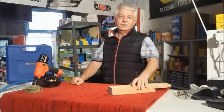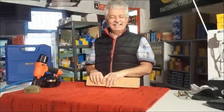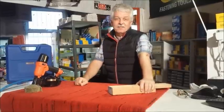Hi, it's Steve from Stapling and Nailing Supplies, mytoolkit.co.uk. What are you laughing at? What are you laughing at?